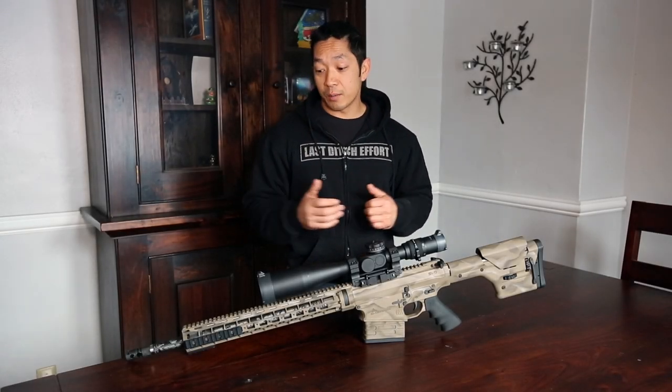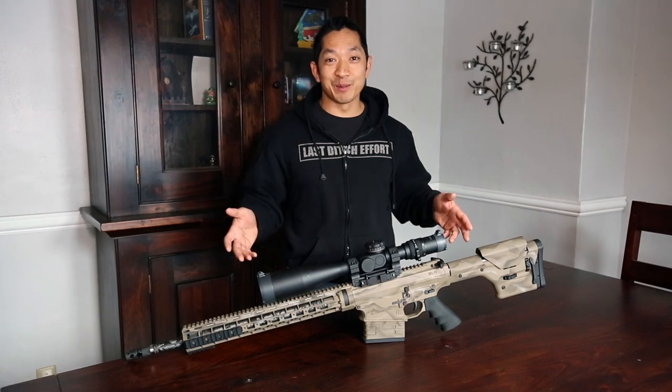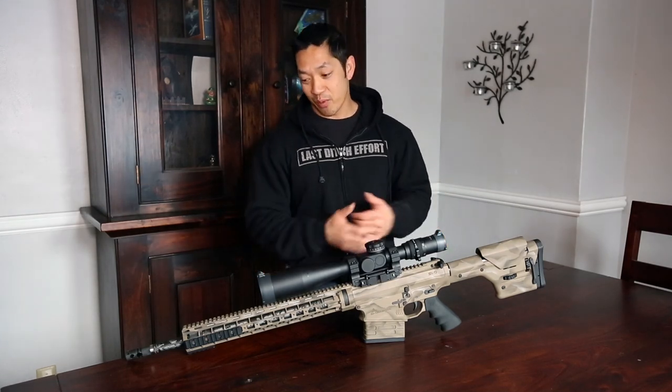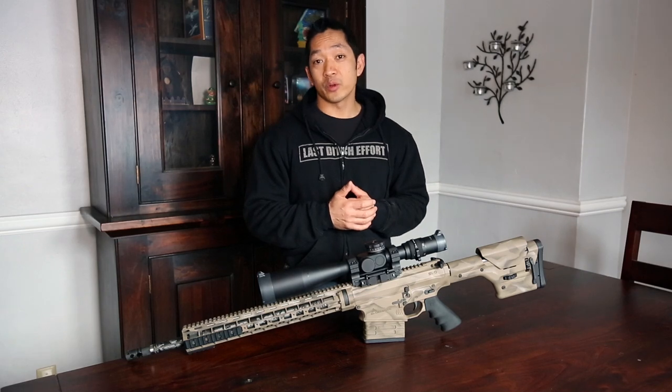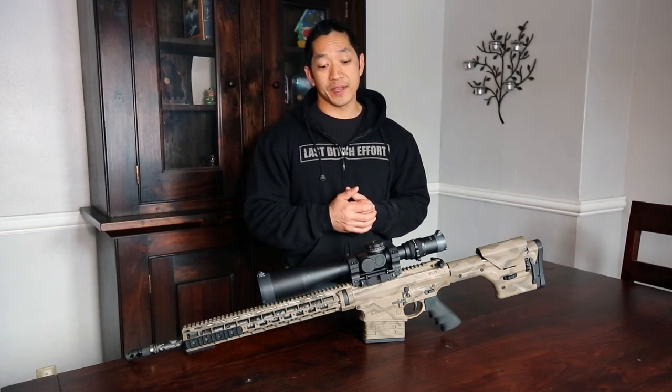Hey guys, good morning. Chris Tran here with my friends from Rand Precision Media. I'm very excited because on my dining room table at this very moment is the brand new, yet-to-be-released Petra 300 Win Mag rifle from SI Defense.